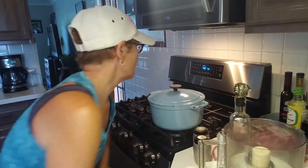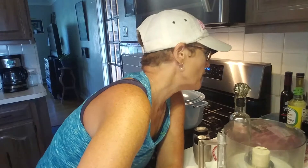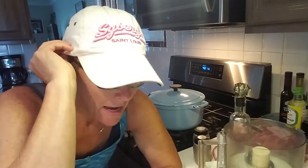Good morning, it is 7:56 on a Sunday morning and I am going to do a pork butt roast in the oven. It cooks six to eight hours, so I want to start it early and get it marinating.